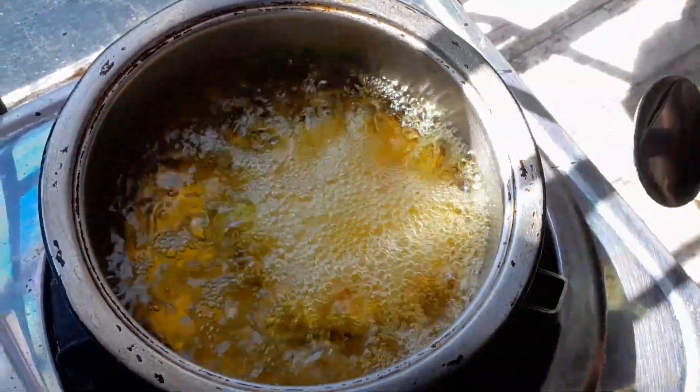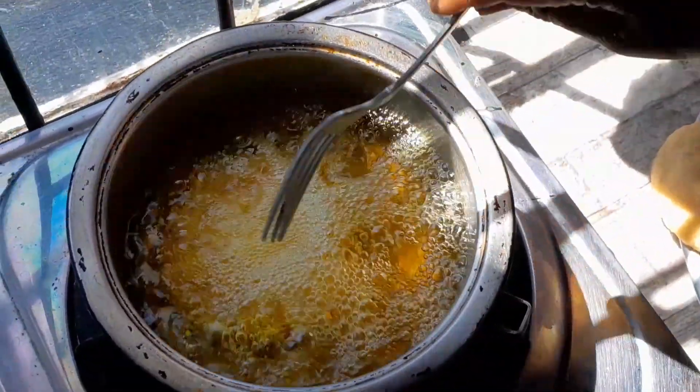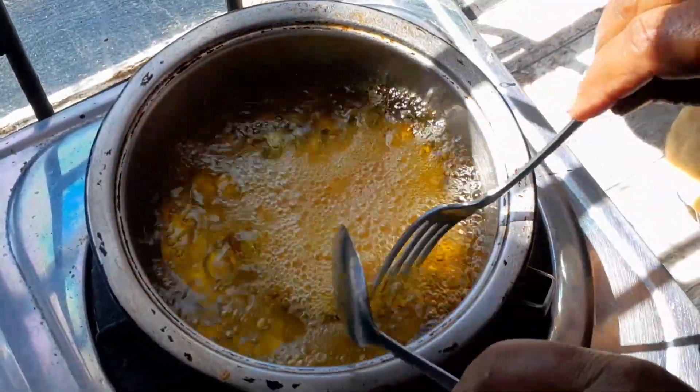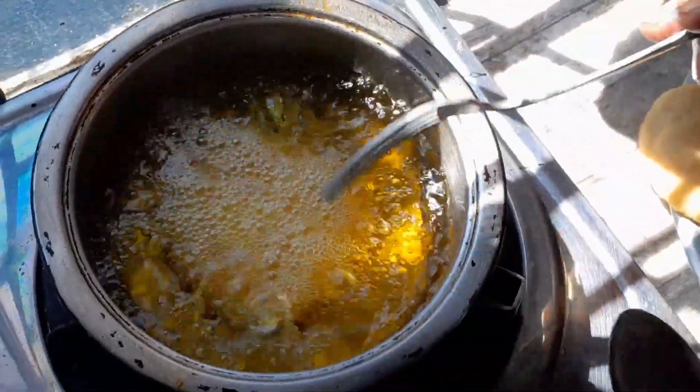I have the heat very very low. I don't do prayers, I'm just making it to have with the tea, because this roth is like a cake for us to have with the tea.